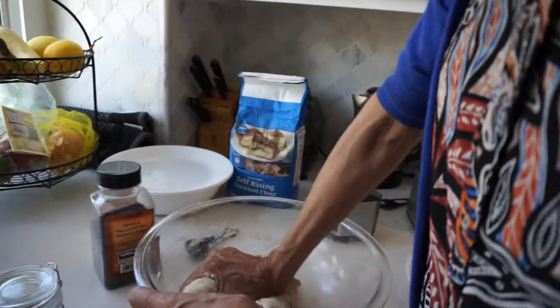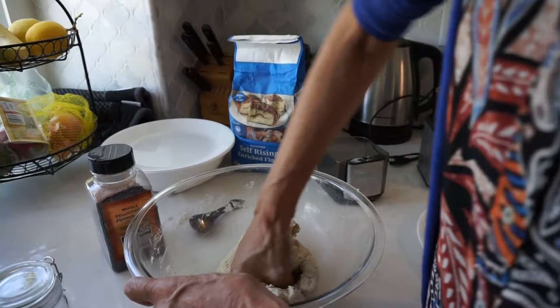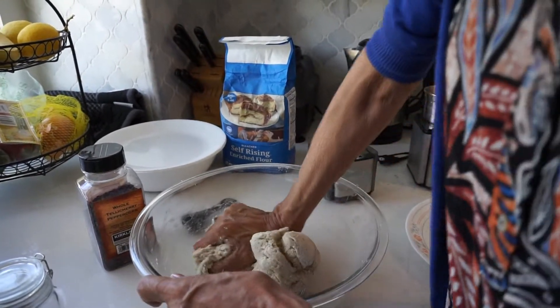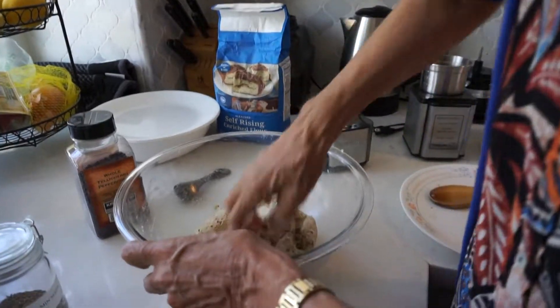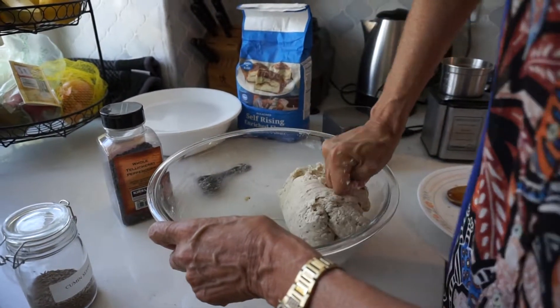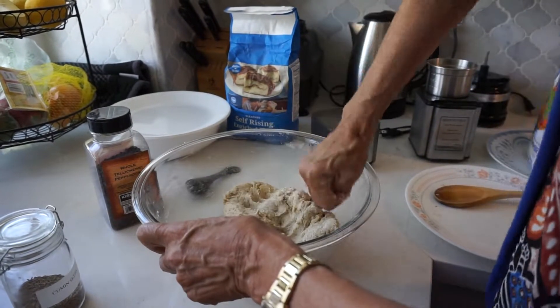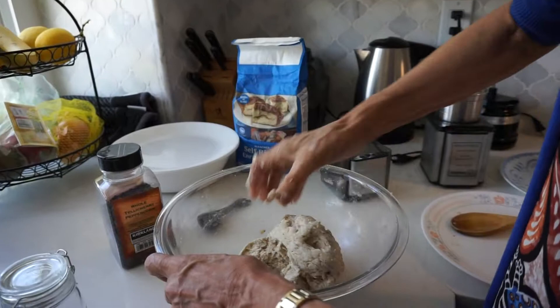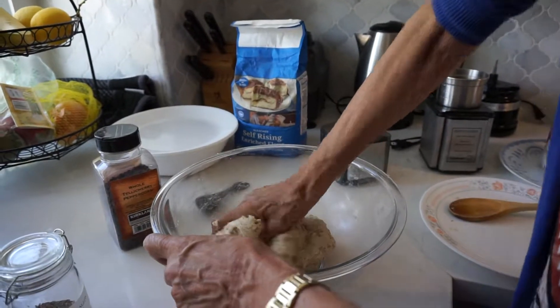Kneading it so that it's all together, so that it's not just pieces. So then just let it sit really well.